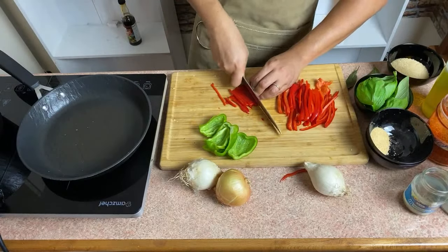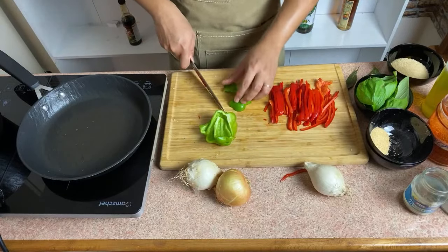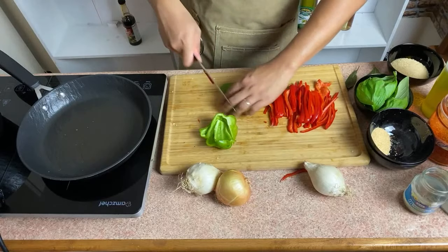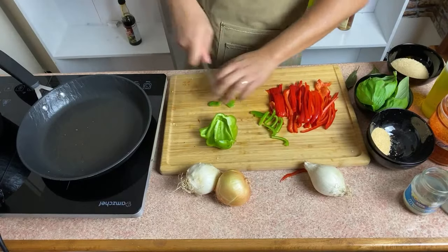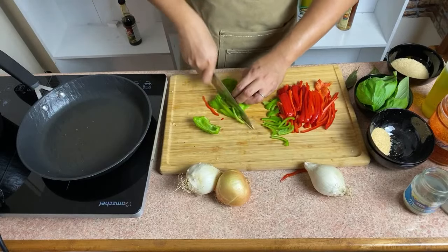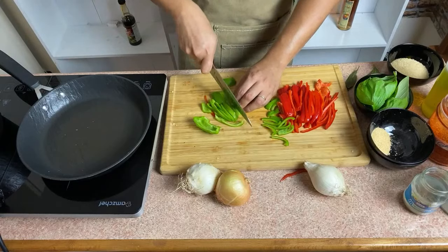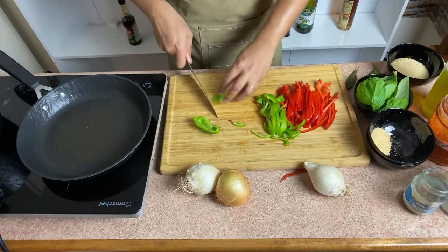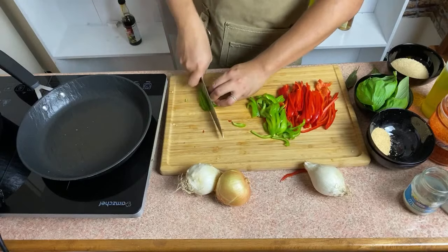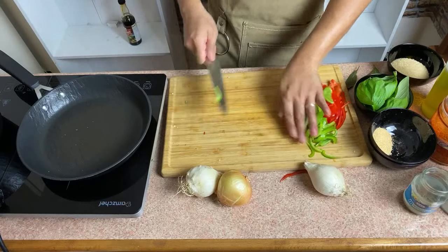So counting yung talagang ingredients nya. As I've said, you can use any fish you want. I can do it slowly, guys — I do it fast because it's my job, I do this every day. But you don't have to rush.